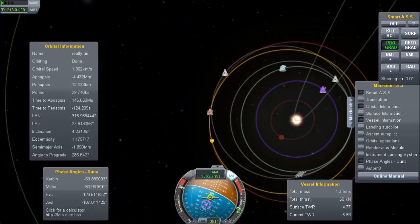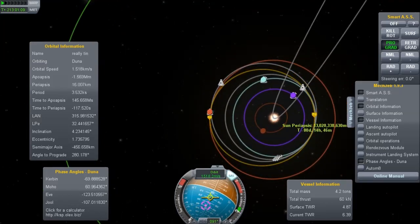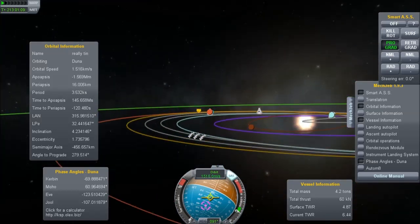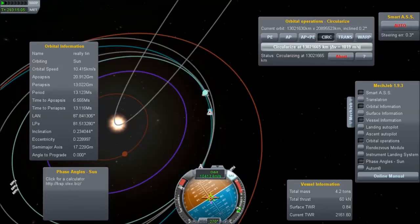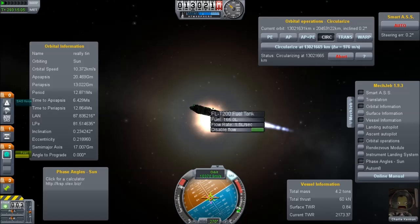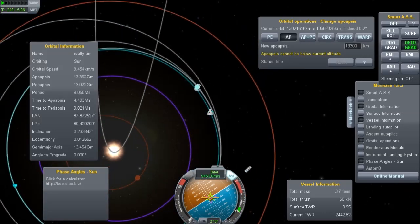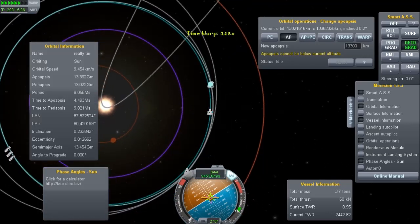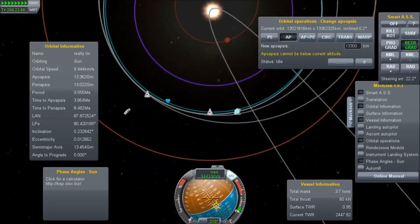When you land, you pretty much have to wait around 100 and something days before Kerbin gets in the right position for the return. We drop those off just as we get escape velocity at Duna. But I couldn't manage to get a straight, simple return trajectory — I kept missing. I literally tried this half a dozen times. In the end, I had plenty of fuel to spare in that middle tank — only a one-ton fuel tank — and it was enough to circularize my orbit in a slightly lower orbit than Kerbin. It's 295 days when we finished circularizing our orbit.